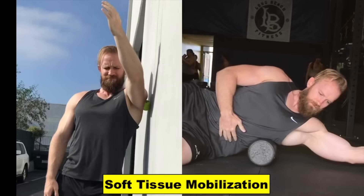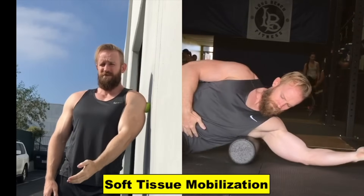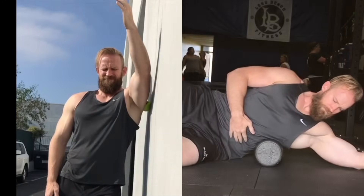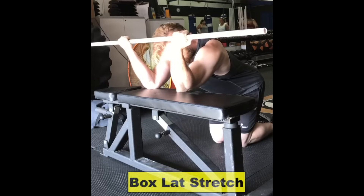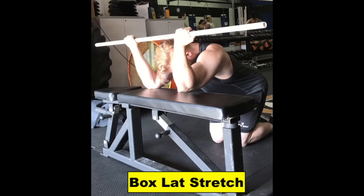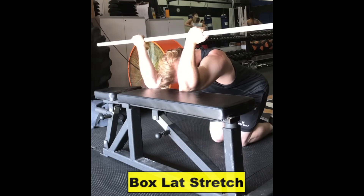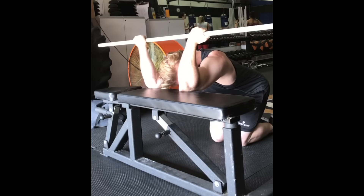I recommended he start on a program of soft tissue mobilization, starting with foam rolling and arm raises with a tennis ball trapped against the lateral shoulder, both for 1-2 minutes. He then followed it up with the box lat stretch, with the elbows elevated and arms positioned at a V.